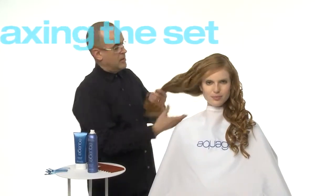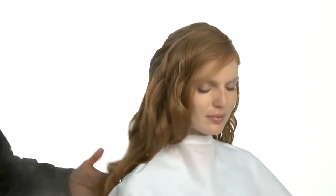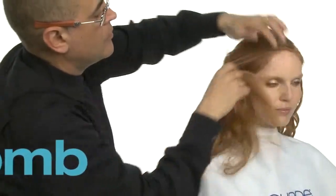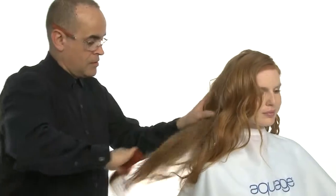Next, we'll relax our thermal set. We'll lightly spray Aquage Beyond Shine over the surface to add slip, keep hair from tangling, and to avoid creating static as we comb through. We'll use a wide tooth comb. The goal is to unite the individually set spiral curls gradually and delicately until they fall into a soft, loose, undulating wave pattern.